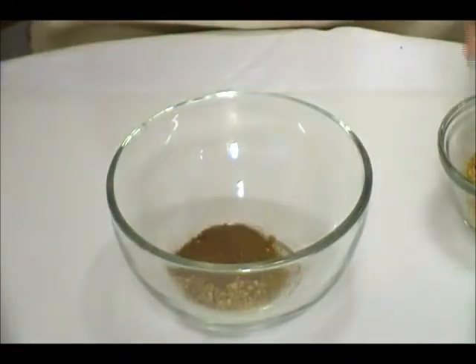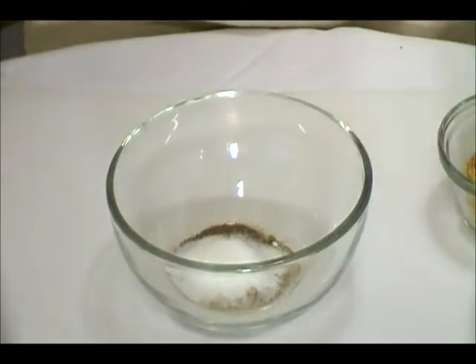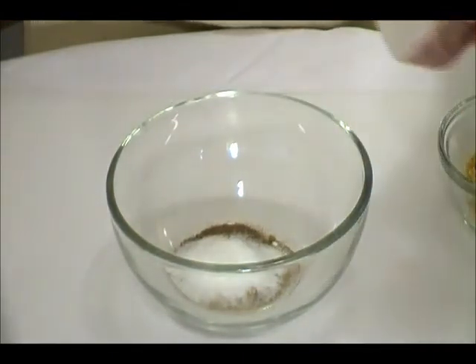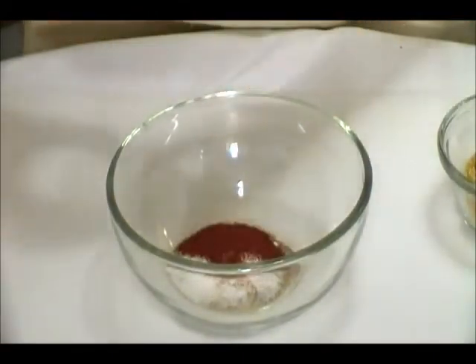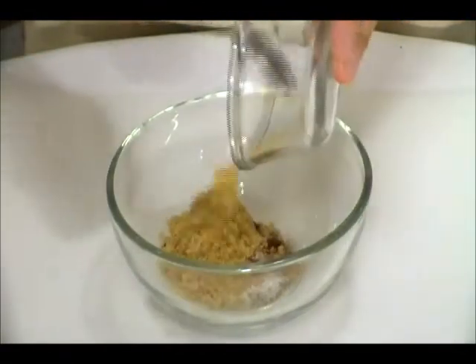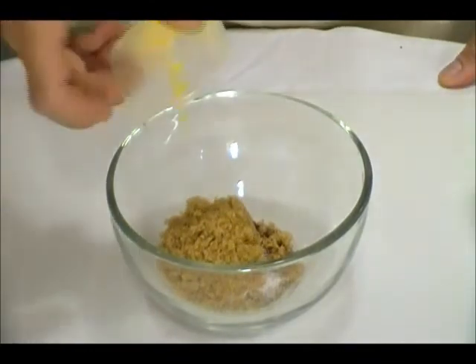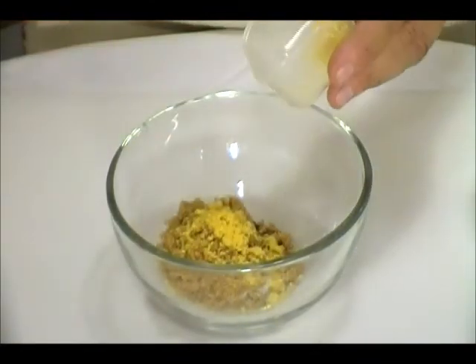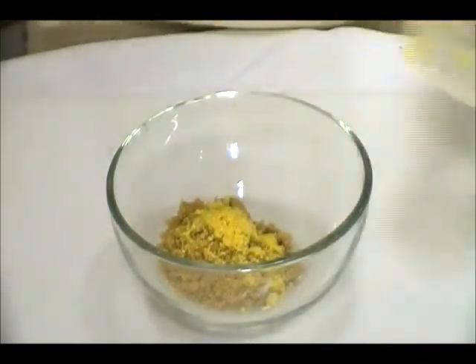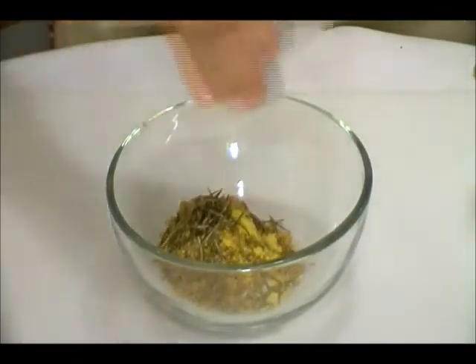3 teaspoons salt, 1 tablespoon paprika, 1 teaspoon brown sugar, 1 teaspoon dry mustard, and 2 teaspoons rosemary.